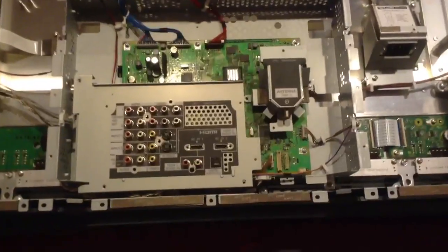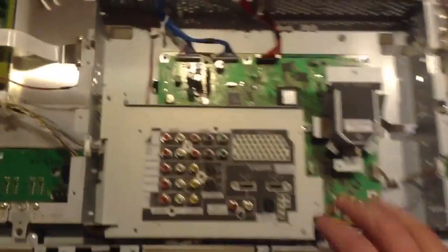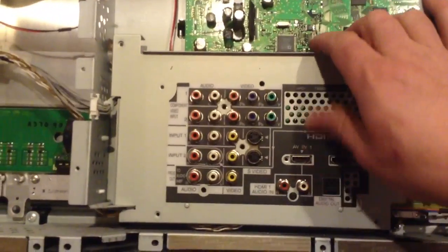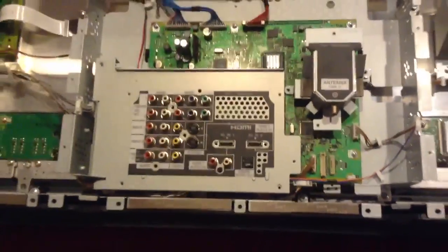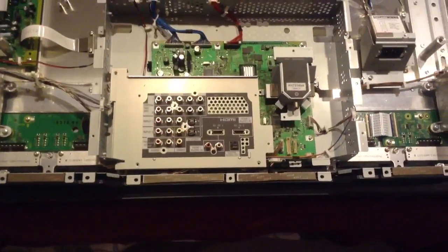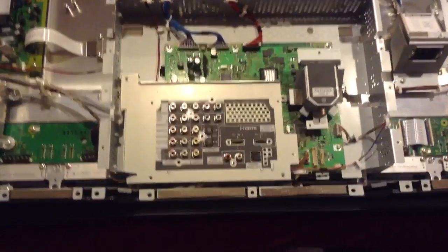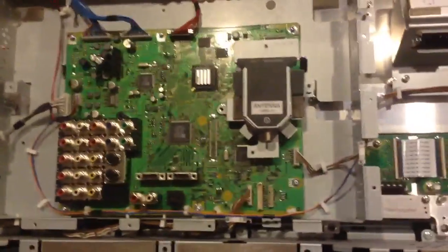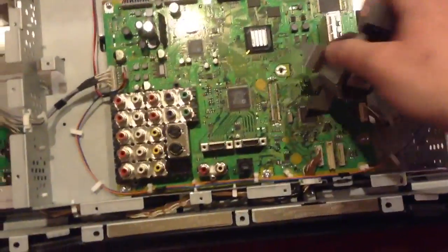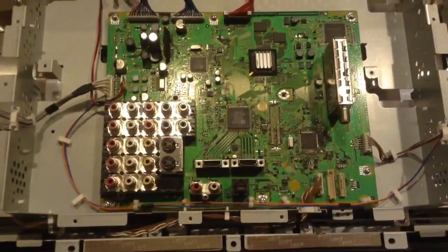In our case, this is the main logic board, also called the signal input board. I've gone ahead and removed the screws from this cover — or at least most of them, apparently. One left to go. So I'm going to remove that cover, and then I'll show you the logic board underneath. With the last screw removed, I can pull off this cover to expose the entire logic board and the cover shroud for the antenna module. This is the board that's causing all of our trouble.